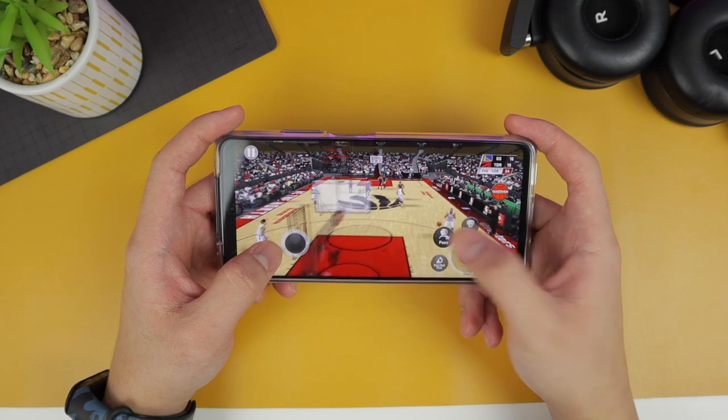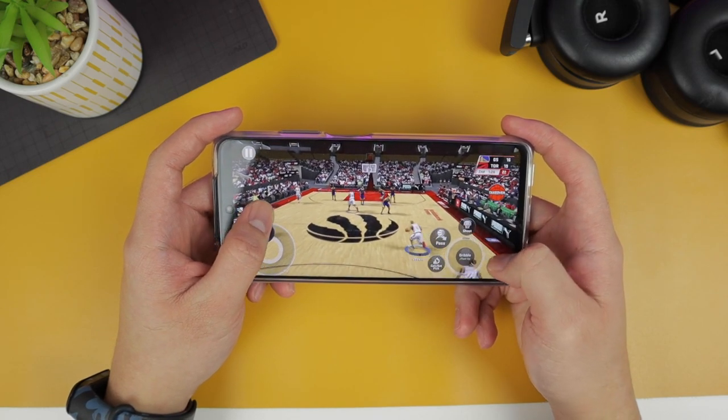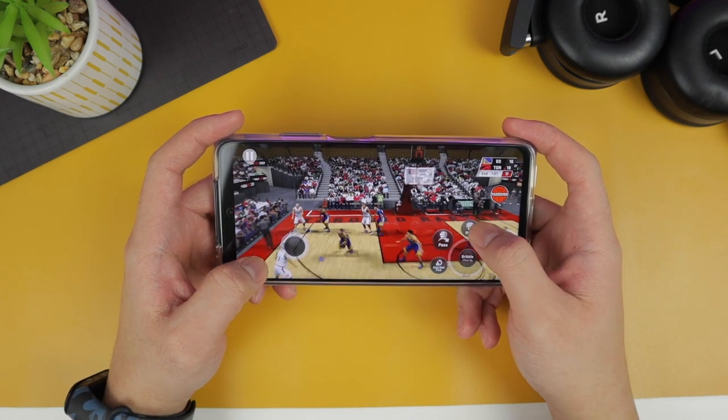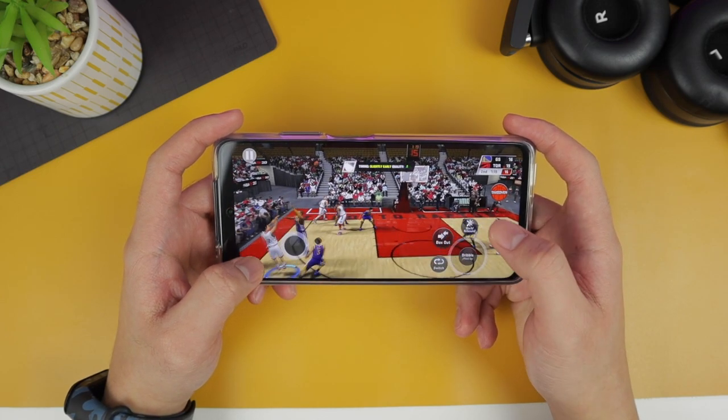The next game I tested is NBA 2K20. For NBA fans looking for a phone to play this game, the Mi 10T Lite is definitely one to consider.